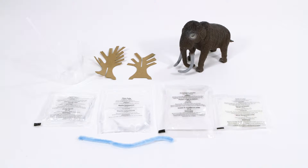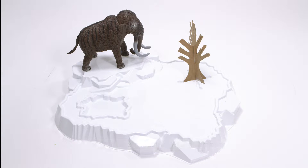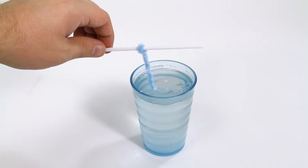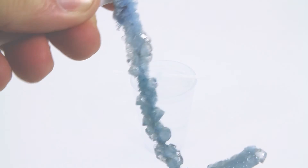Mix and make chunky clear crystals to spread around the terrain, or freeze over the lake with ice putty. Execute experiments and learn fun facts about the woolly mammoth and the Ice Age with the included activity guide. Your little one will have tons of icy fun without getting cold with the Ice Age Creator from Scientific Explorer.